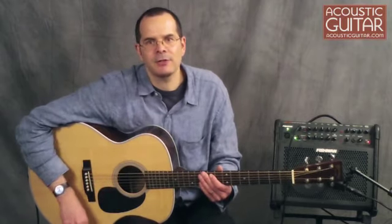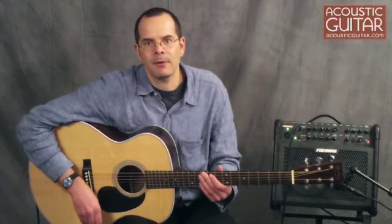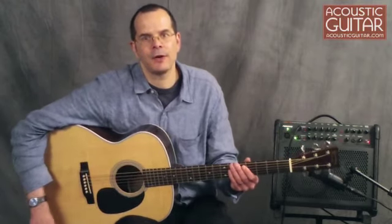Martin suggests tuning the J28 LSE from B to B, and have a listen to the rumble of just one string — the open bottom string. You can tell there's a lot going on there.